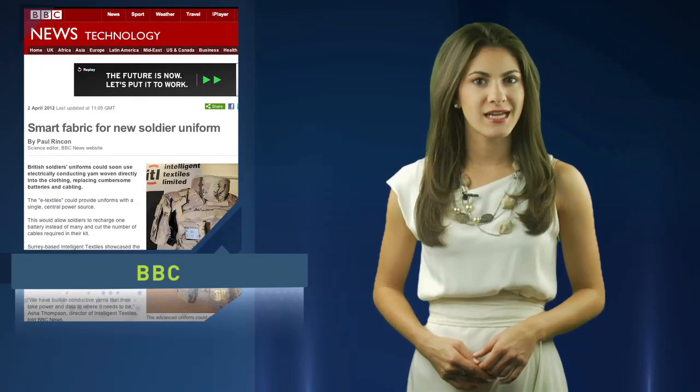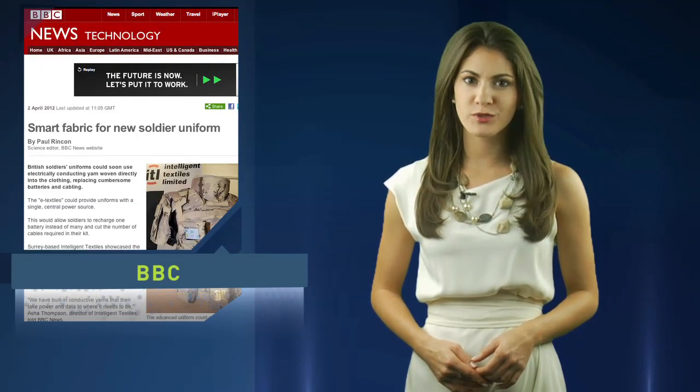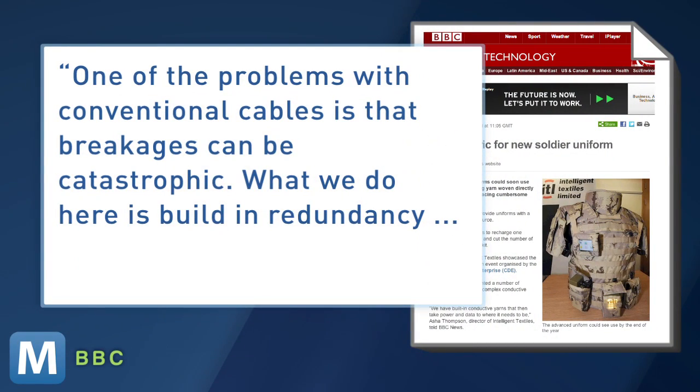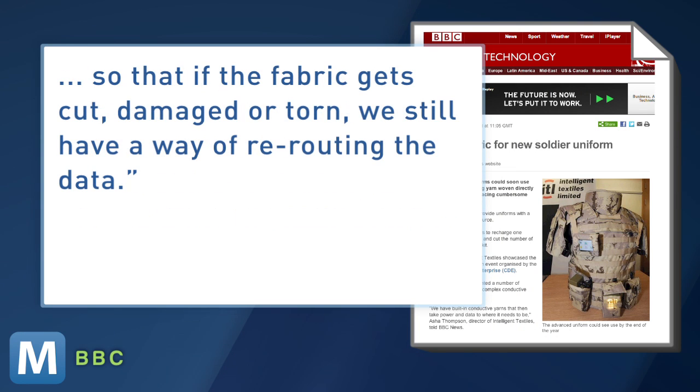Director of Intelligent Textiles Asha Thompson tells the BBC this teched-out soldier suit is also a protective measure. One of the problems with conventional cables is that breakages can be catastrophic. What we do here is build in redundancy, so that if the fabric gets cut, damaged or torn, we still have a way of rerouting the data.